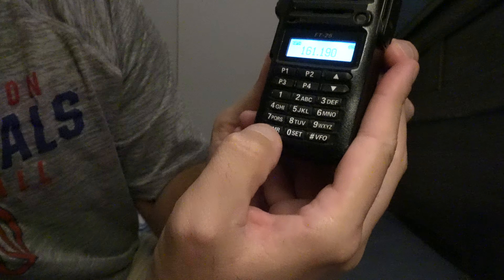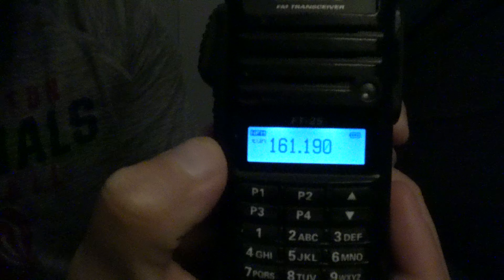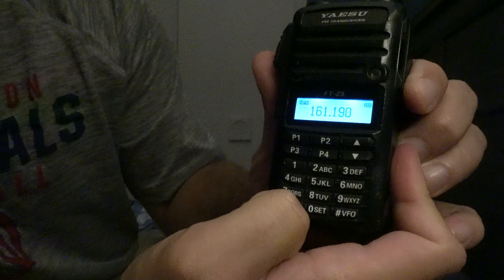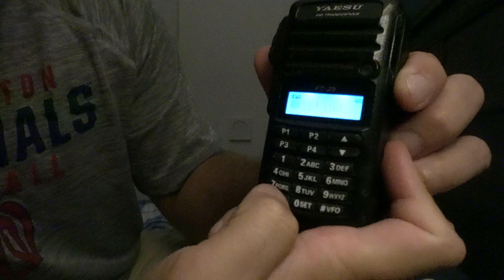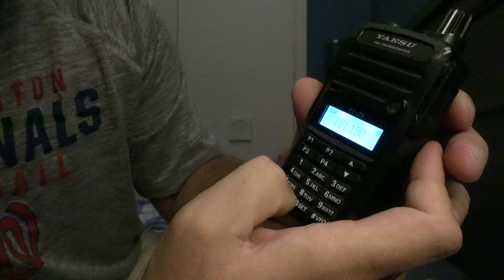The programming is straightforward. You just hit the MR like you did with the other one. You see the TUN flashing right there. For example, just hit 161190. Push and hold MR. You see the number flashing. You can use the up and down arrows to select what channel you want it to be in. Press and hold MR again.